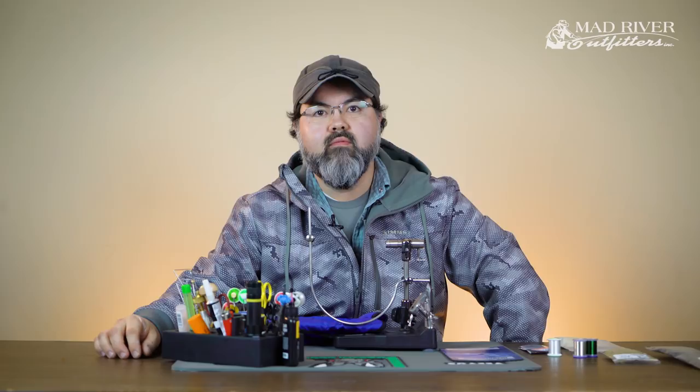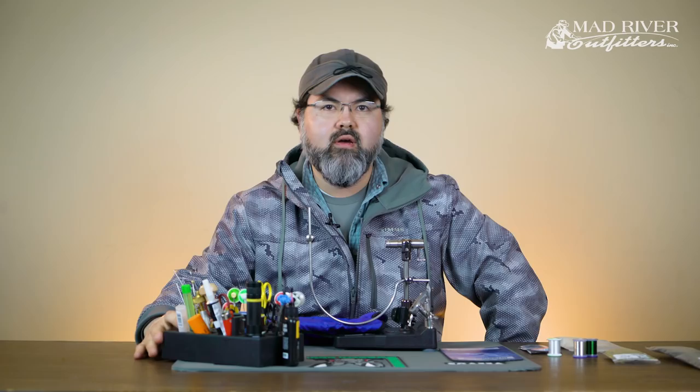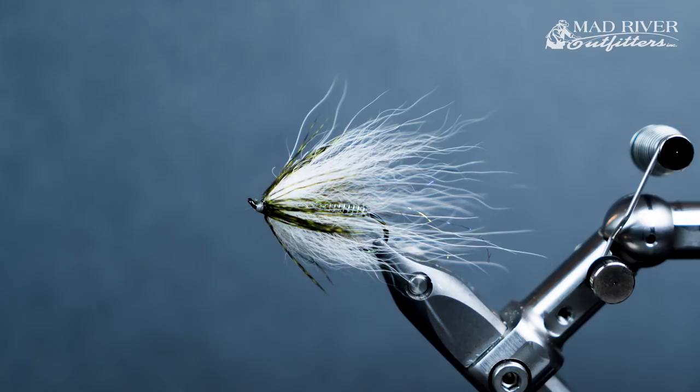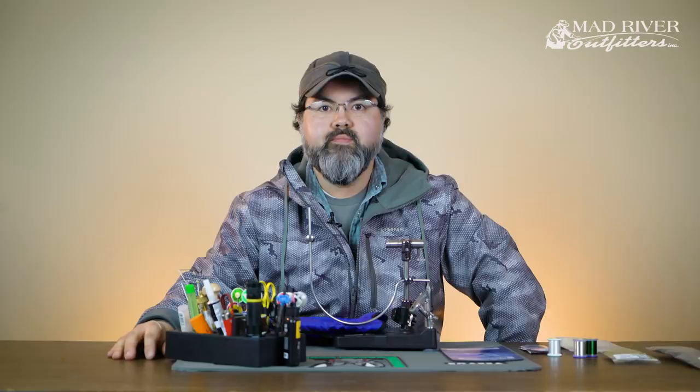Hi everyone, Ryan Ratliff here, fly tying manager and guide at Mad River Outfitters. Today we're going to do a fly tying tutorial. This fly has a couple names but most recently I've been referring to it as the Sunken Fox — it could be the Drowned Fox depending on when I've talked to you about it. I've been tying this fly for roughly five or six years. I started out as a low water steelhead swinging fly — I prefer to swing for steelhead — but it's been a great trout pattern.